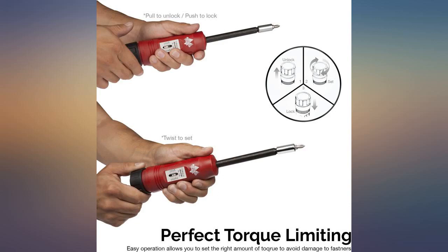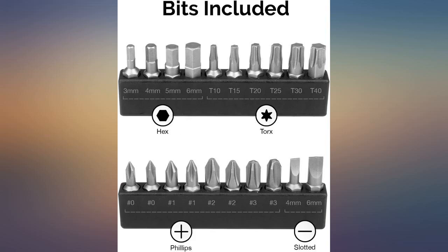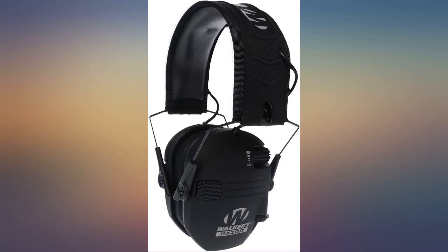Setting up the torque in lb is easy. I like that it comes with plenty of bits to use and it feels good in the palm. Great tool, easy to use, and has a clean break once you hit the torque value set. Used it to mount a scope. A lot lower in cost than other brands. Excellent torque driver.